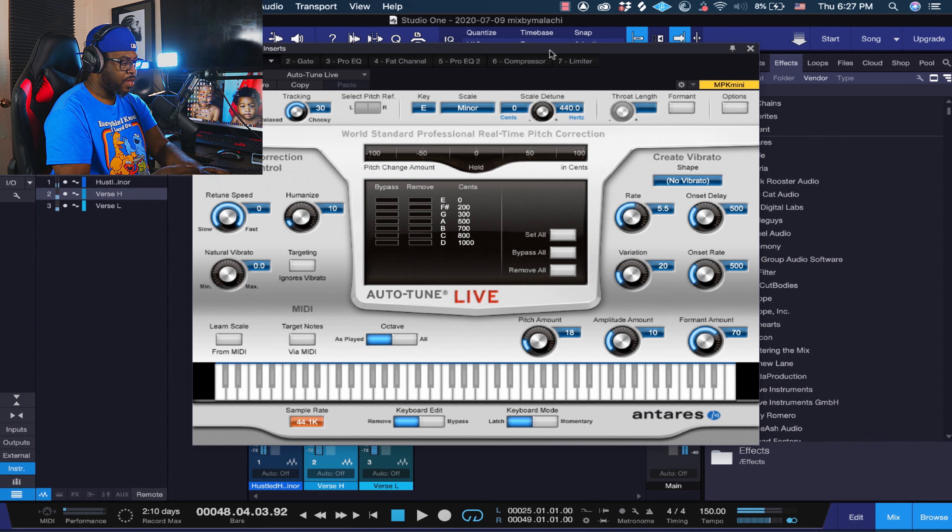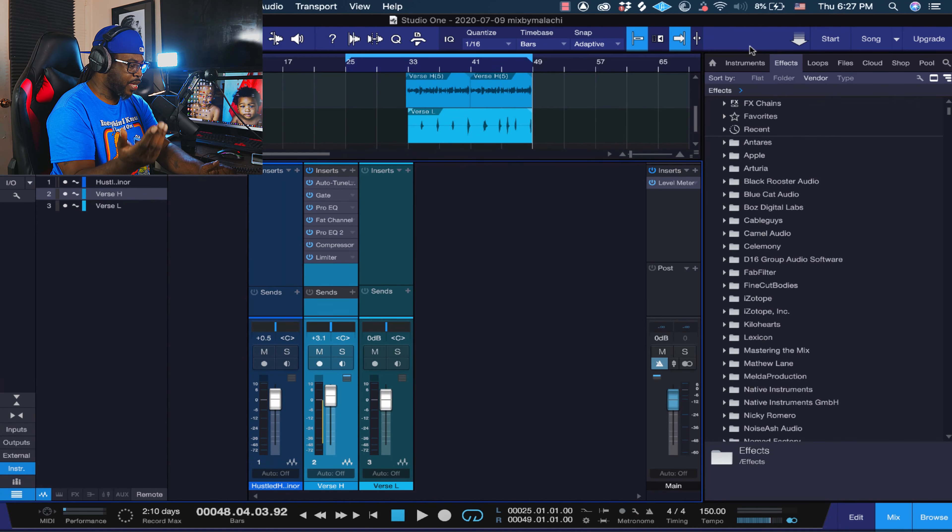With autotune, all you got to do is find the key of your song. I made this track in E minor, so I scaled it to E minor. All I did was retune it fast, and I turned the humanize up to 10 just to still give it some of my human voice so it won't be too robotic. The input type I put at bass — but pay attention to your scale. You may be soprano or alto, but if you're male you can do low male. I like to use bass, it sounds a little dope to me.